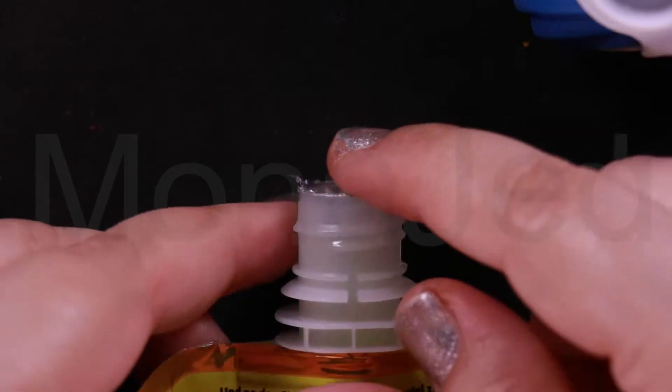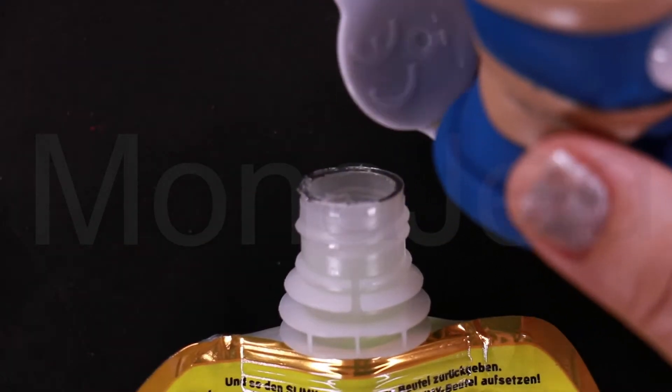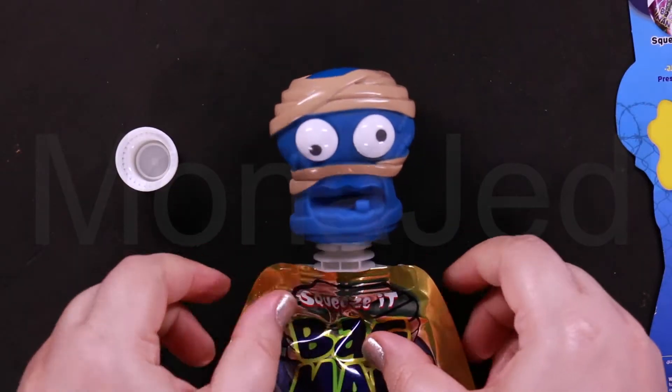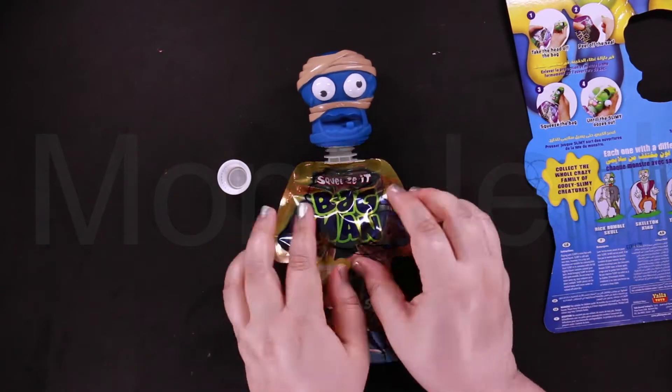So you have to peel off the seal. Done that. Place the head back, squeeze the bag till the slime oozes out.